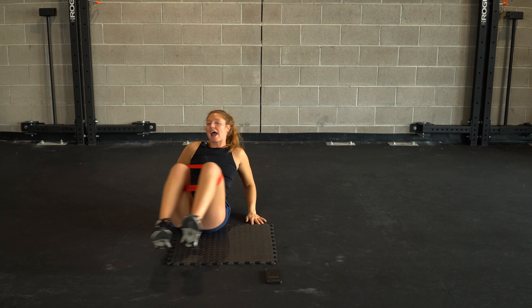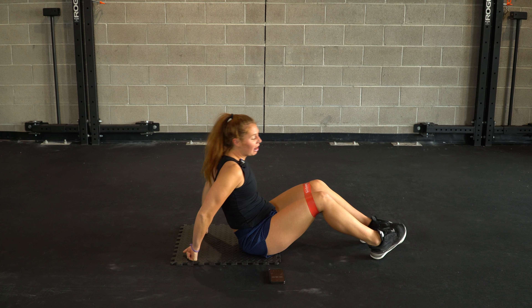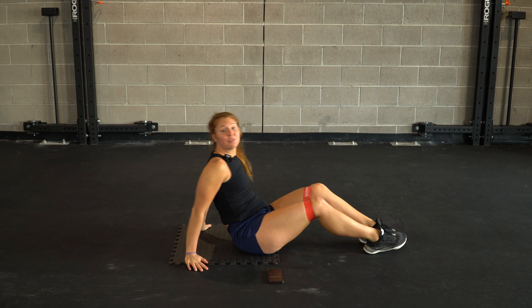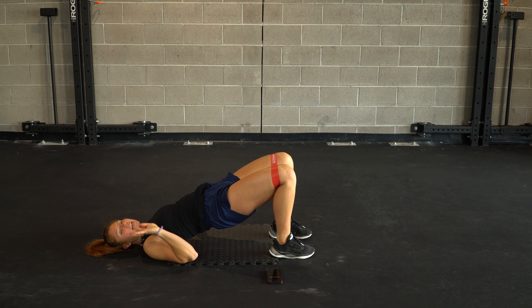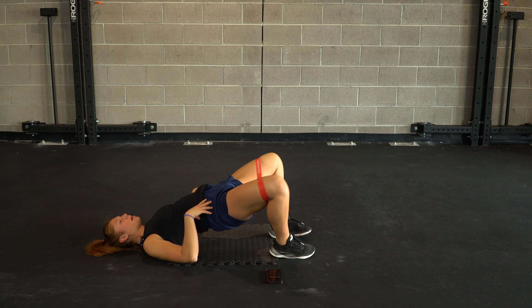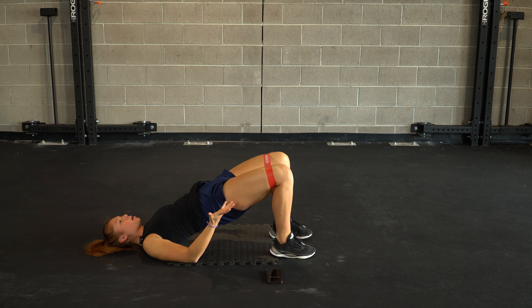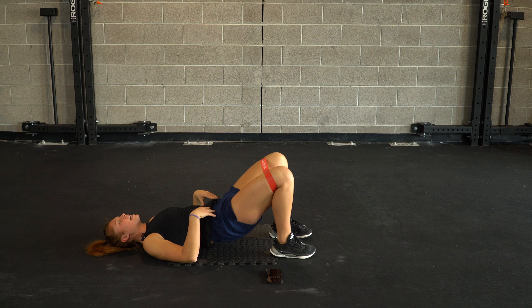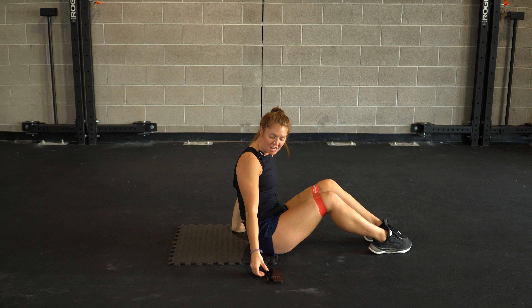Third and final round right here. We're going to add our tempo together. We're going to go up nice and fast on one, take four abductions — we're just going to bump it up a little bit — four abductions, and then nice and slow on the way down. Up on one, four abductions, and lower back down. 30 seconds of fun, we're hopping into it.